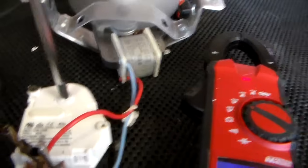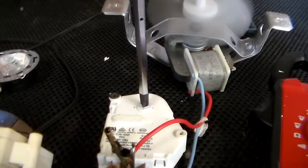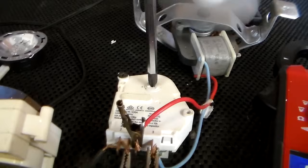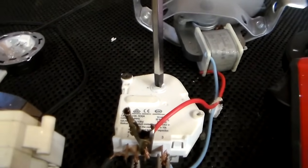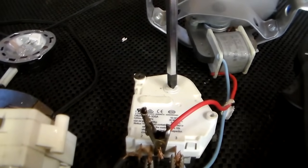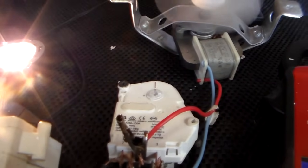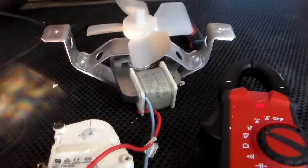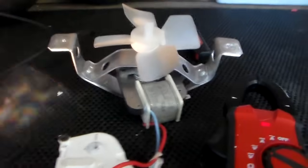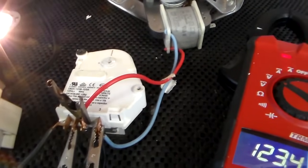So we're going to simulate 10 hours here. Now the defrost system is on and the compressor and the fan are off, and it'll be like that for 30 minutes. And that's basically how it works.